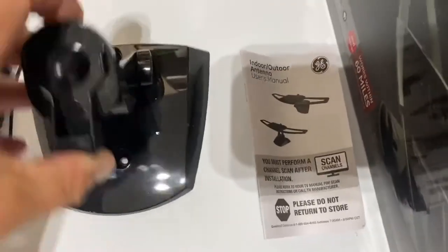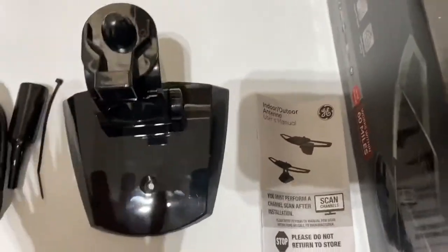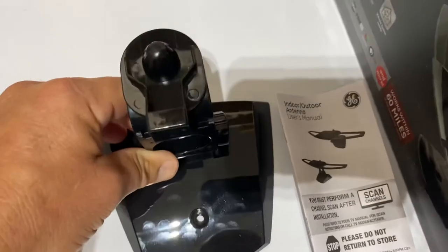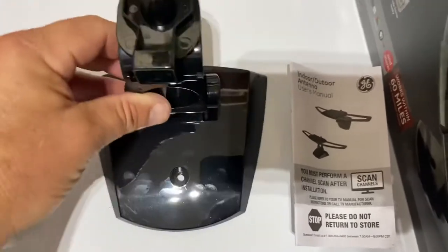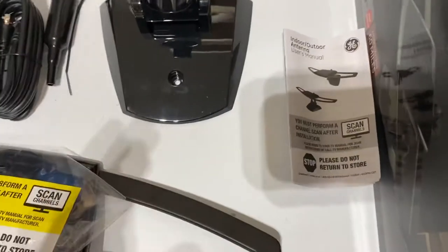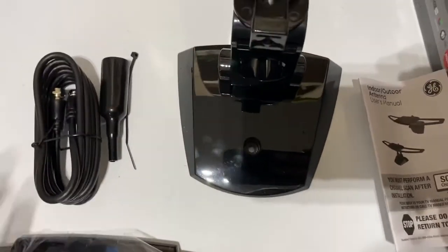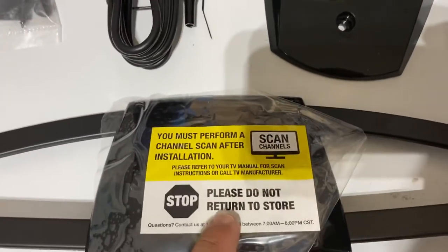There's a hinge on this that swivels a little bit, which is why mounting it is important. This will be the third one I've had, and I've noticed it might work better pointing one way versus another. Before you permanently mount it, put a screw in loosely so you have some wiggle room. Play around with the direction — if you're in an attic, try both sides to see if there's a difference, because there very much can be.